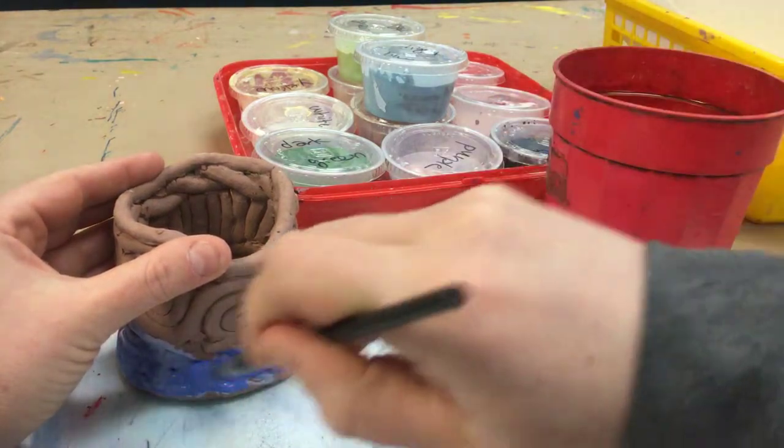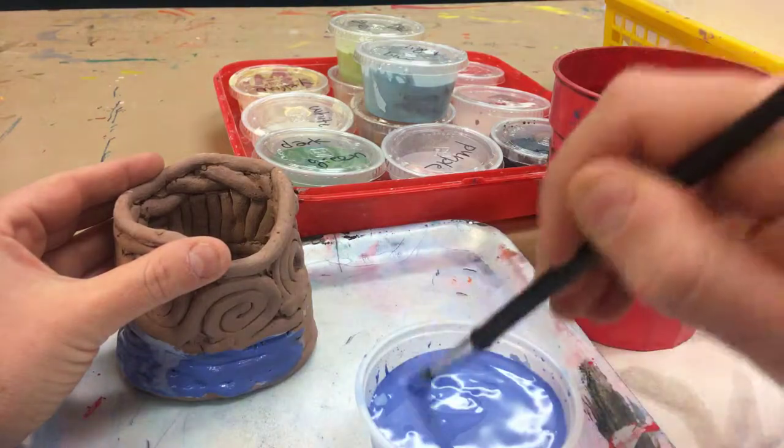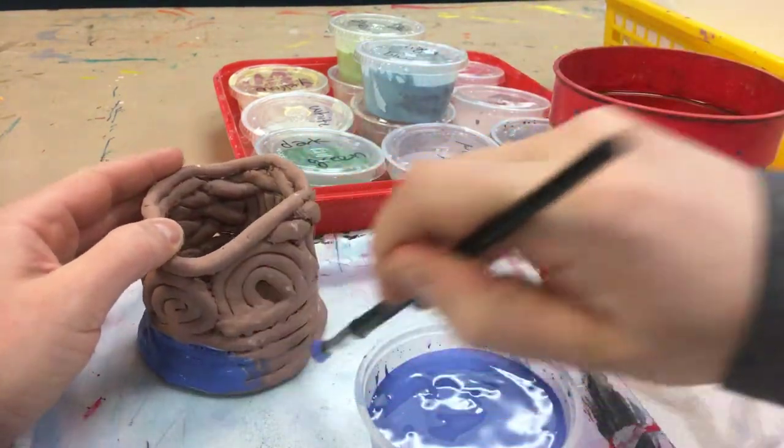It says two coats, but I would even say go three layers. And be careful not to get it on the bottom.